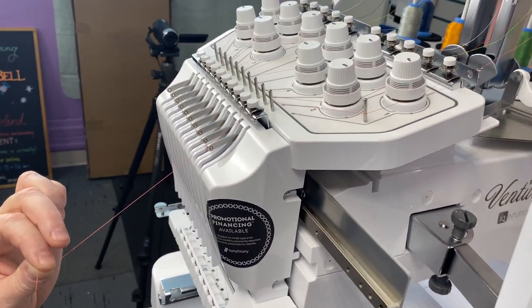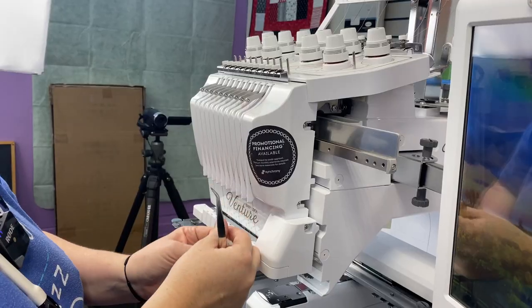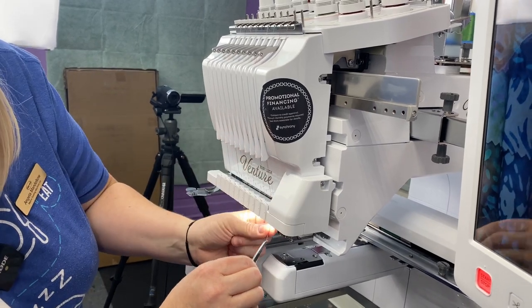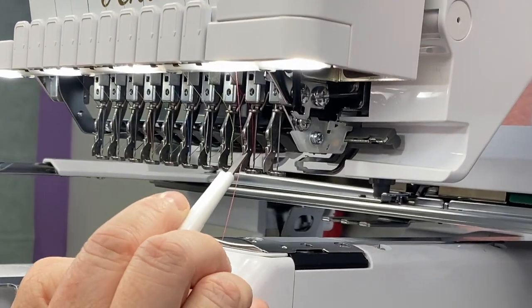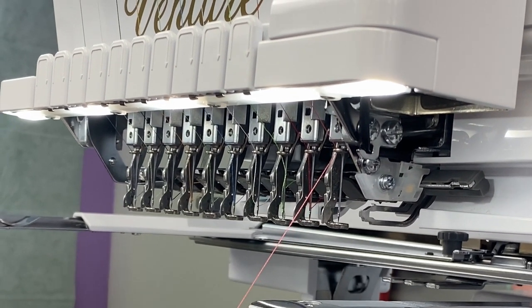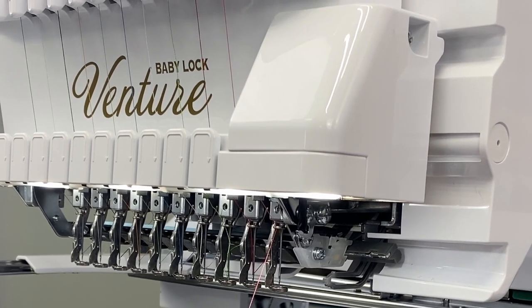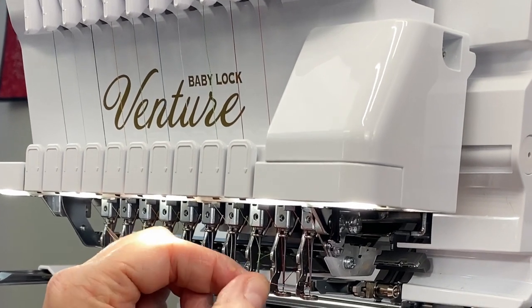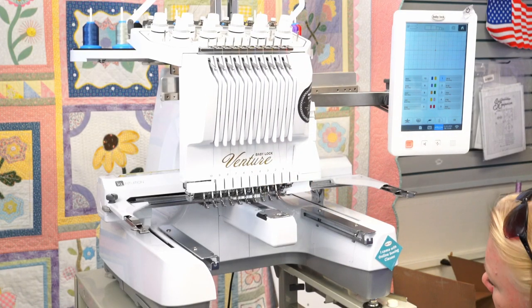There's a little metal plate — make sure the thread goes underneath and to the left of each of the little teeth. It stays in that groove. There's a little arrow indicating how to go around — one full rotation, to the right of the first pin, left of the second pin. Then there's another metal plate, go down the right channel, up through the take-up lever, back down, and through the hole in the back. Then use the fork tool to get the thread into the groove above the needle, and hit the needle thread button to activate the needle threader.